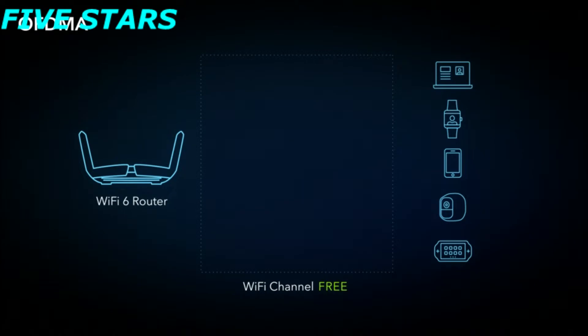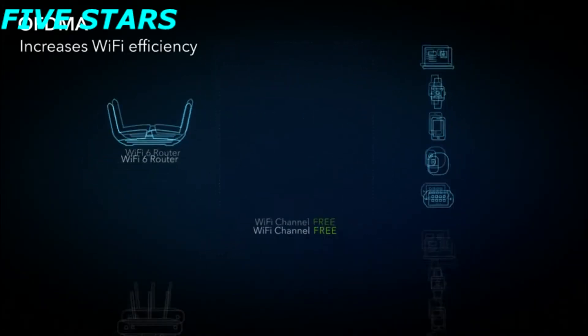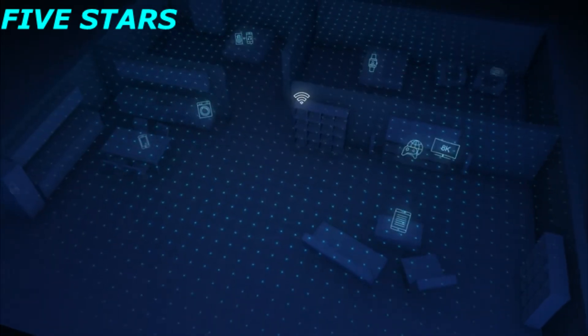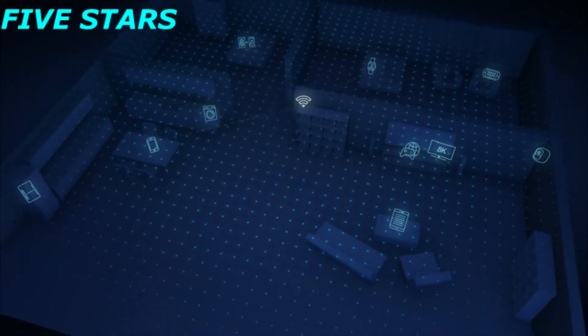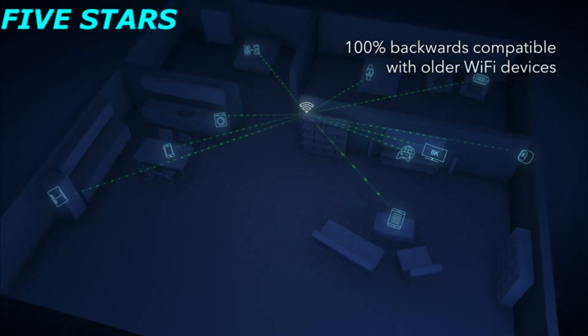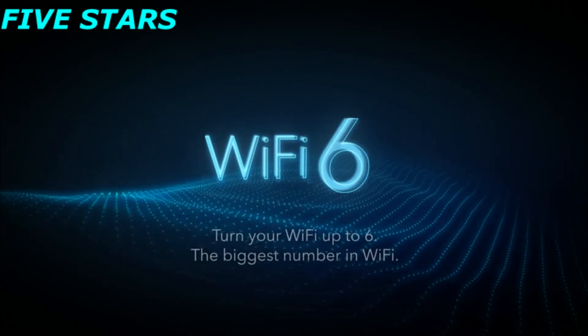OFDMA is the key feature that significantly increases Wi-Fi efficiency. With OFDMA, a Wi-Fi 6 router can deliver data to and receive data from multiple devices all at the same time. Wi-Fi 6 represents a new era of Wi-Fi. It also remains 100% backwards compatible with older Wi-Fi devices and can improve their wireless connections too. Wi-Fi 6 — turn your Wi-Fi up to 6.